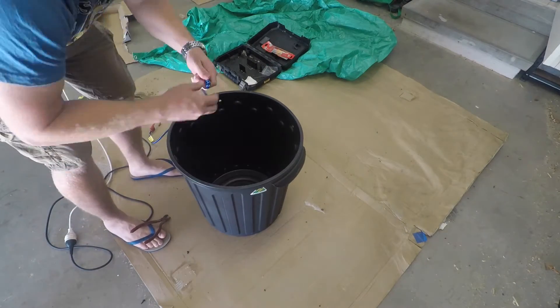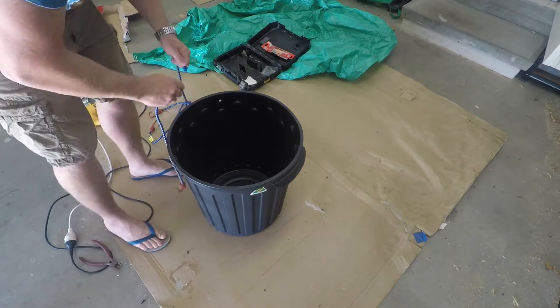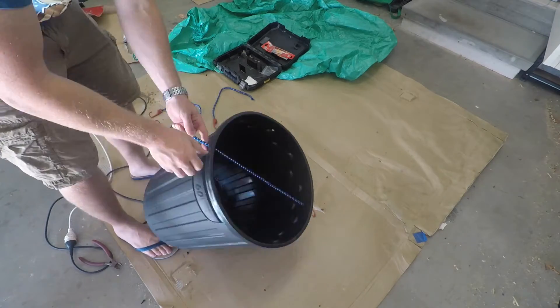Step 2 is to get some elastic cord across the top. I wanted to use two lengths that cross over in the middle so there was an even pressure across the top of the bin.